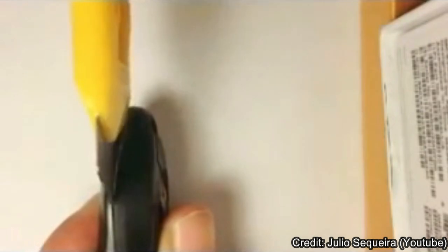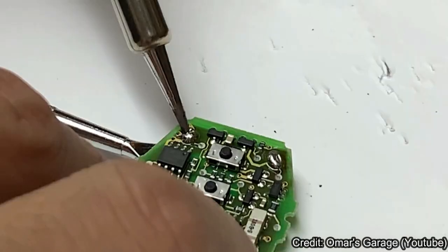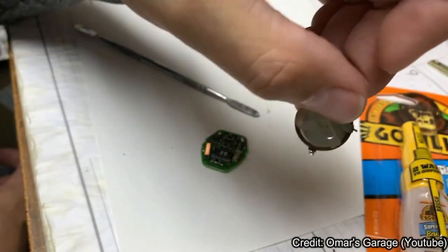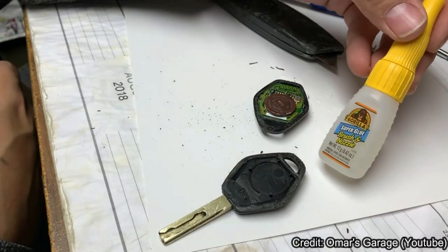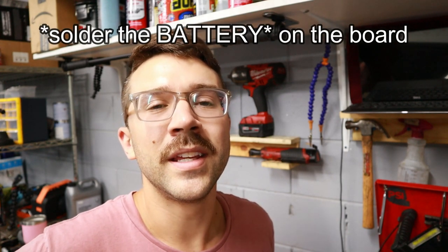The thing about these BMW keys - at least the one that I have - is they are not serviceable in terms of the battery inside. There are some videos online showing how you can replace the battery; it involves cutting and scoring the plastic housing, then desoldering some components to get the battery off. But then you're left with a key that's basically destroyed, and you're going to have to tape it up, glue it, or buy a key housing replacement - which then still requires soldering.